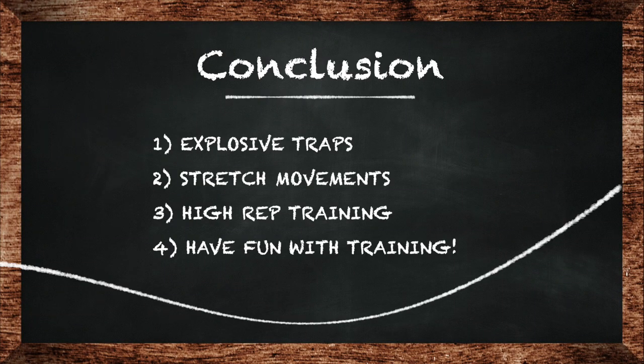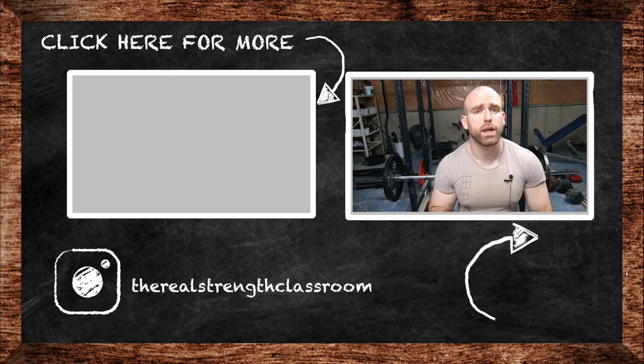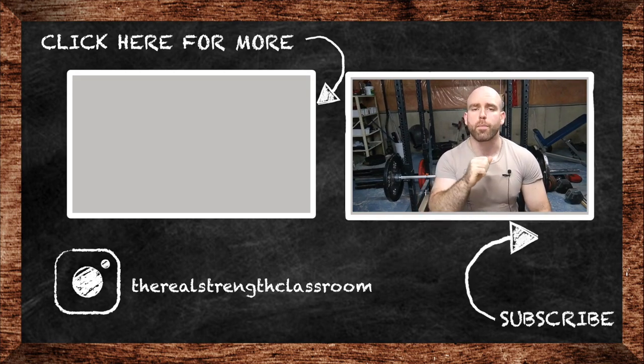In conclusion, if you're not doing all three of these, that's why you have small traps. Number one: explosive movements — my favorite is snatch grip high pulls. Number two: deadlifts, block pulls, rack pulls, and snatch grip variations that stabilize your traps under weight. Number three: slow and controlled shrugs or face pulls. If you liked this video, click like, subscribe, share with your friends, and drop questions in the comments.